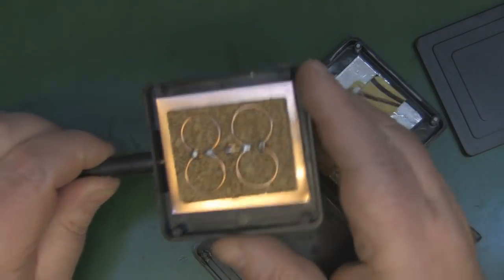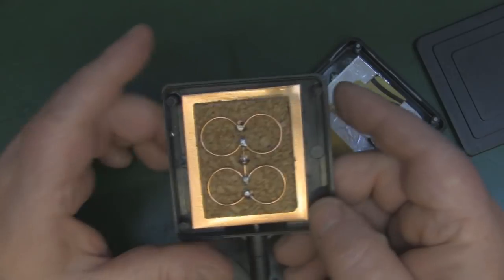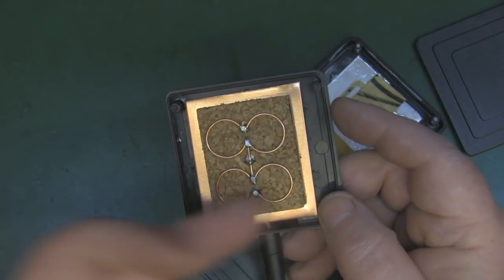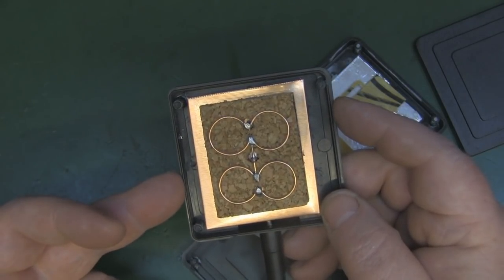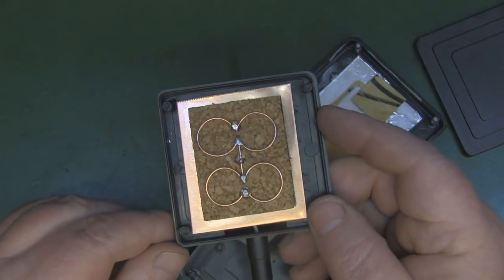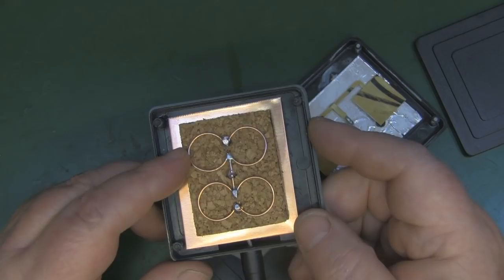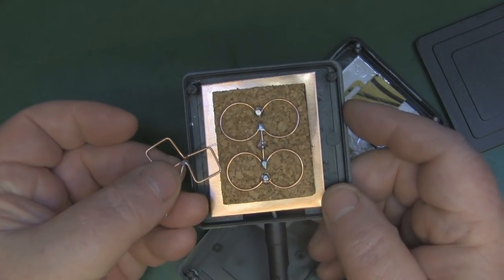The antenna I've chosen is a double bi-quad, but it's a little bit different to a normal bi-quad. Basically I couldn't fit the double bi-quad along the horizontal line inside the case, so I stacked it on top of each other just like you can see here. I've also gone for the circular bi-quad rather than the more traditional bi-quad that I've got here.